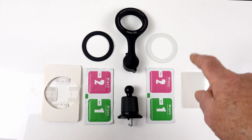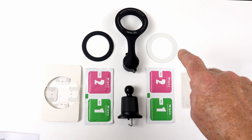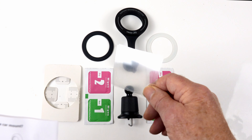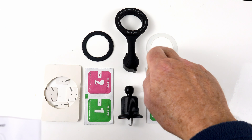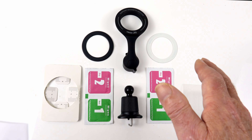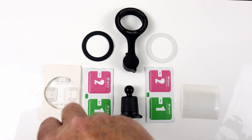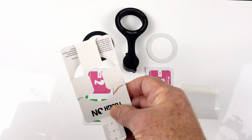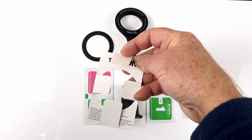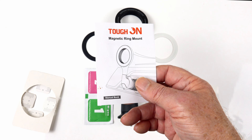Now this is everything that came in the box. We've got an air vent clip, a magnetic phone holder, and two metal rings — a black and a white one. There are also two round protector films to go over the top of these metal rings if you haven't got a phone case with MagSafe. So they've thought of everything. There are also two wipes — a wet and dry wipe — and a handy alignment card so you can put it onto the back of your phone and align the rings correctly. And I nearly forgot, you've also got the instruction manual.